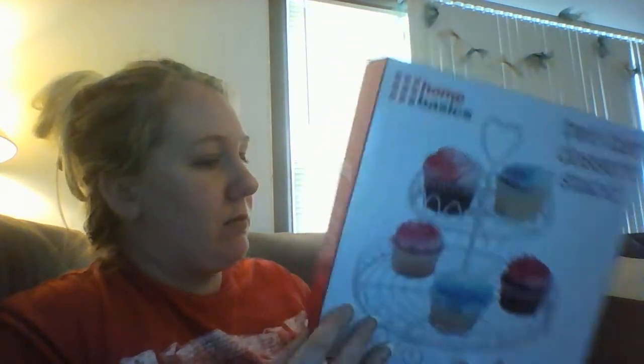The cupcake stand is 9.75 by 9.75 by 9 inches, so it's fairly big. It looks like it can hold about a dozen cupcakes. This summer I'm looking into making more desserts — I've got the recipe books and everything.